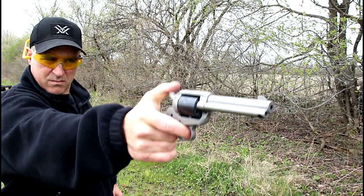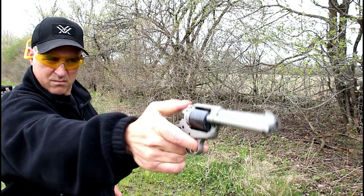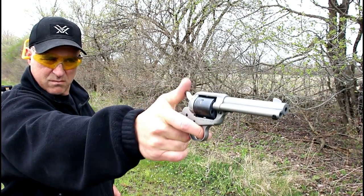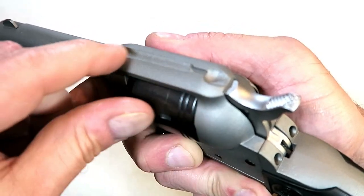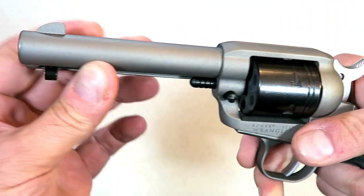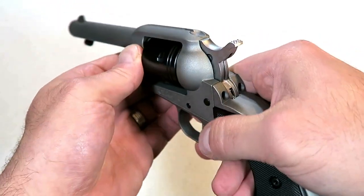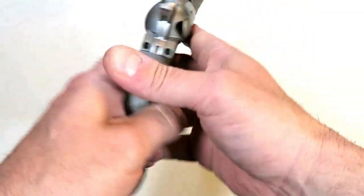Nice little revolver — it was fun at the range, I enjoyed it. It's pretty accurate. It's got the integral rear sight with a tunnel through the top of the revolver and a bladed front sight just like that. You do everything through the loading gate, as already discussed.